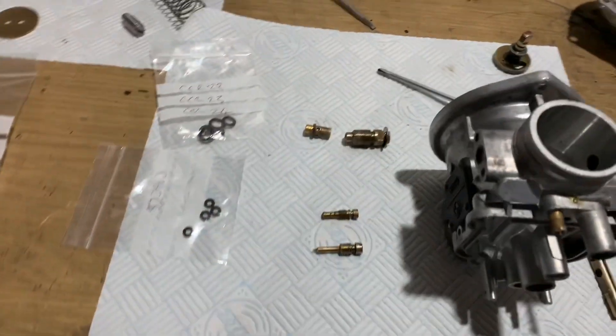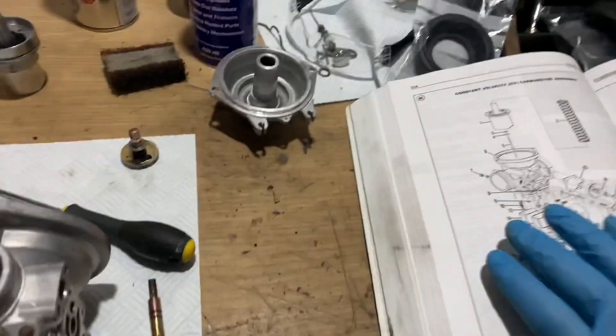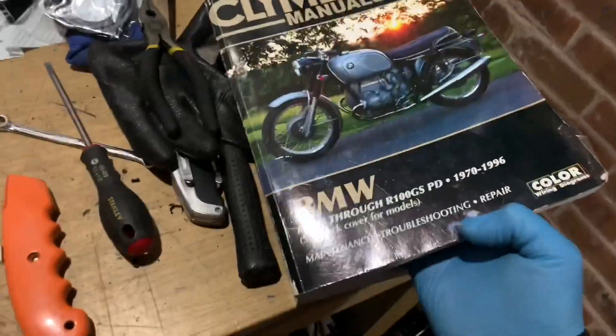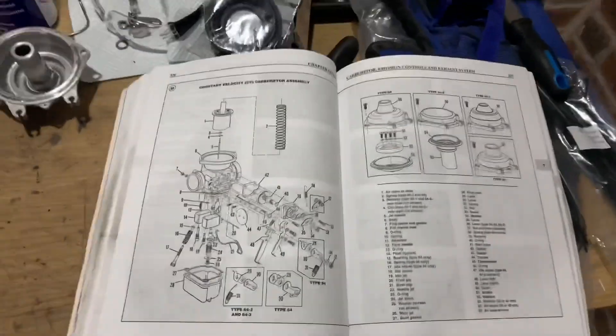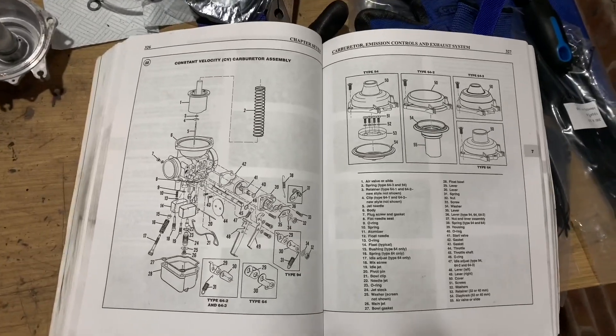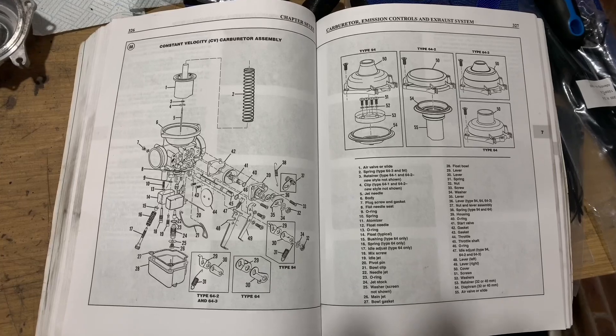Right, now it's time for reassembly. I shall be referring to my friend the Clymer manual — this is the bible. Those of you who want to can pause the video at this point — that's the task ahead. Let's crack on.